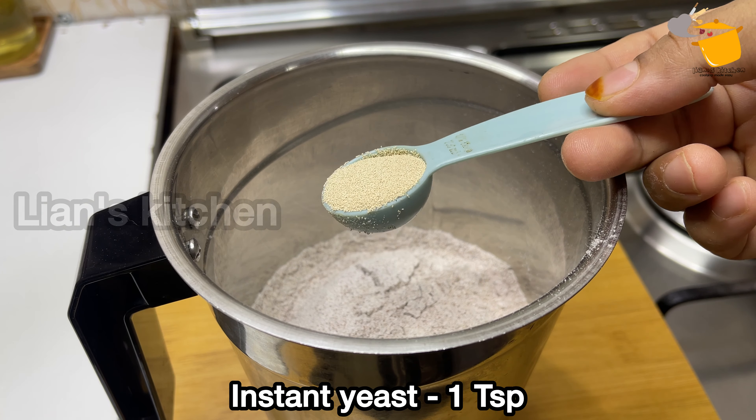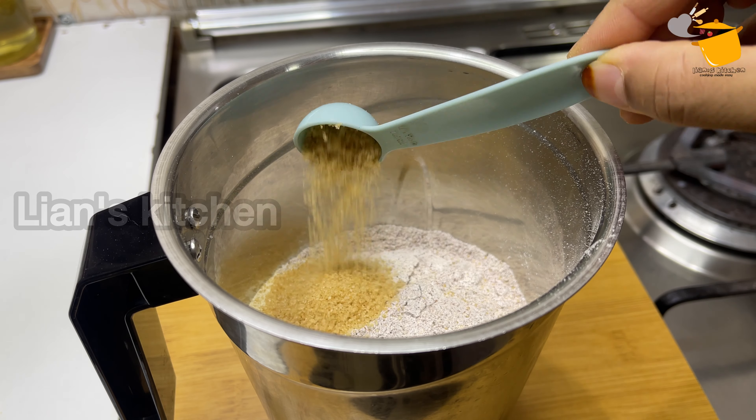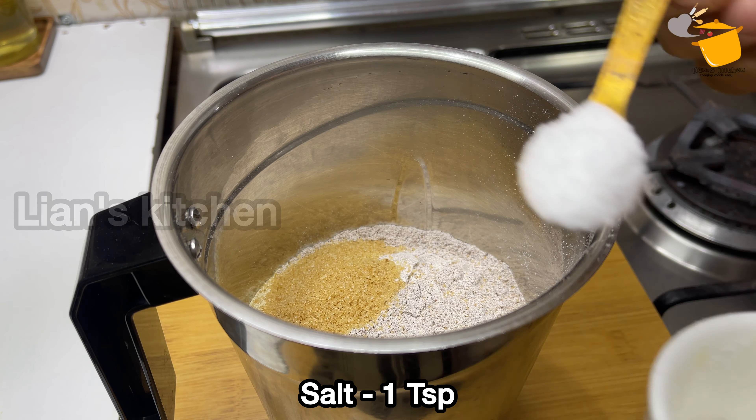I will put in instant yeast. The yeast will work in the first rise. I will put in 2 teaspoons of brown sugar. The oil is also added — a good amount of oil.